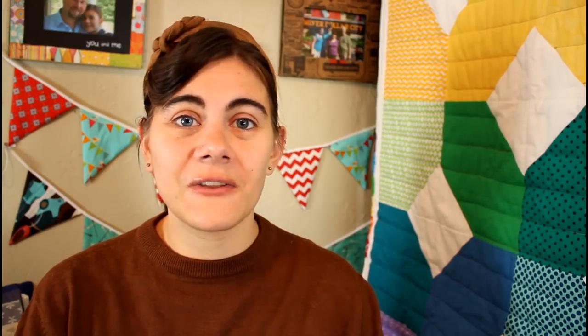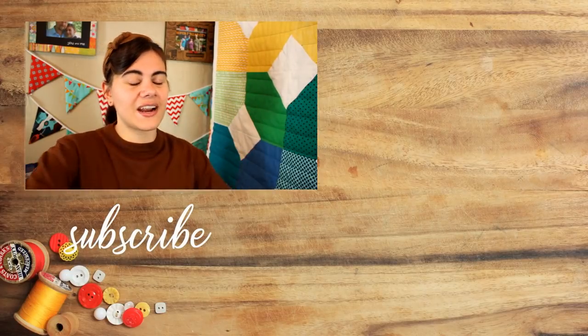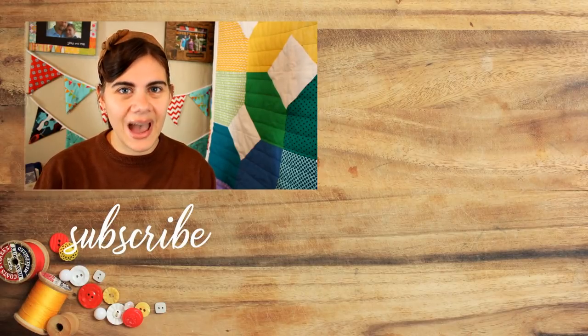Definitely make sure you're subscribed so you can see all the other things I create using this denim as well as all the other projects I have coming up on this channel. Click my picture right down there, come back soon for more videos, and until next time — happy sewing.